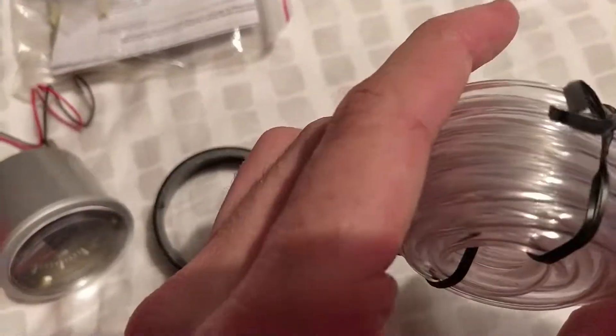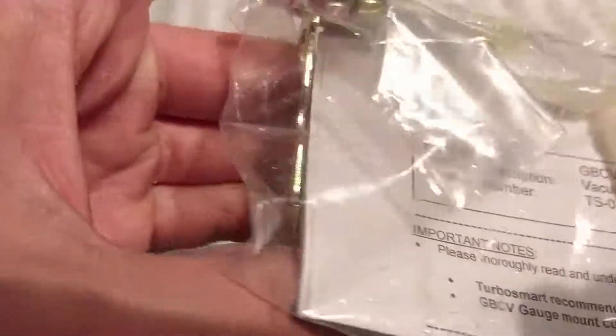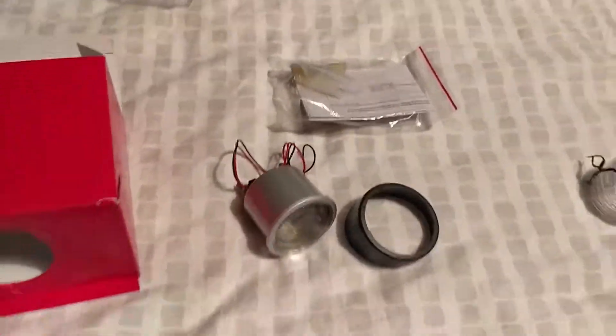It comes with vacuum hose and plenty of it, which is good to see — plus instructions, bracket, and T-piece. One of the T-piece ends is actually blocked off I think, but we'll look at that in a bit more detail when we come to fitting it.